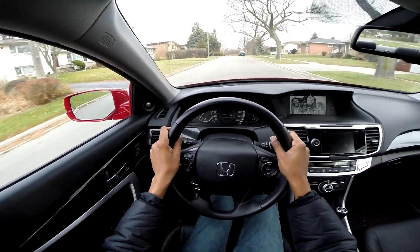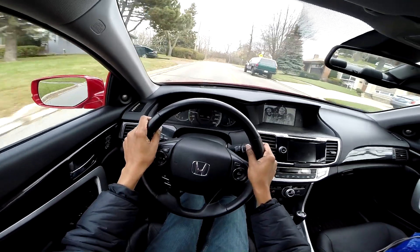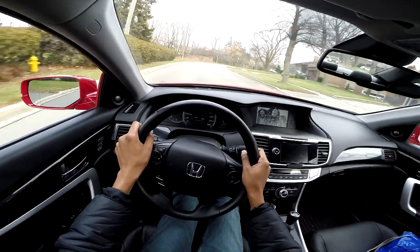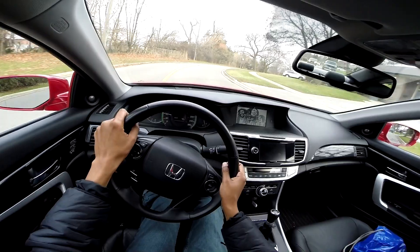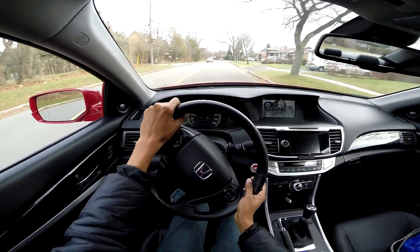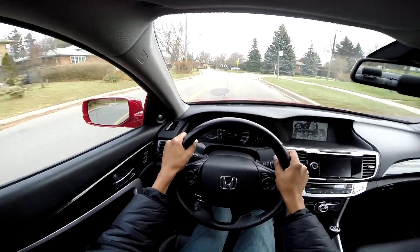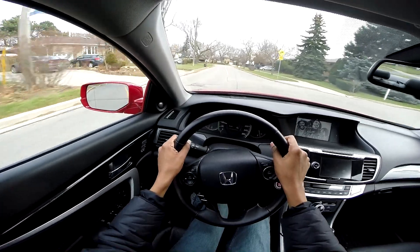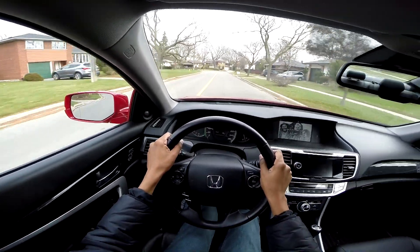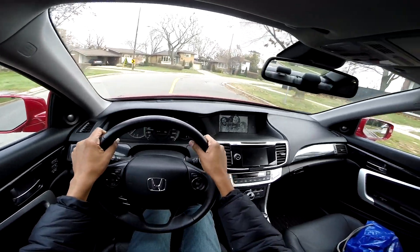Someone asked if you can roll start a manual transmission car with a push button start. I've never tried it, but I'm going to try it on this Honda Accord with a push button start. You can definitely start up the car — this car has a good battery, it's charged, and it had no problems starting up with the roll start. I'm not sure how it would work out with a dead battery.